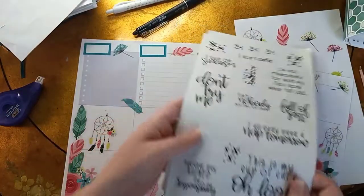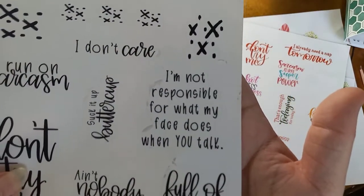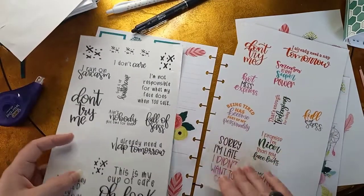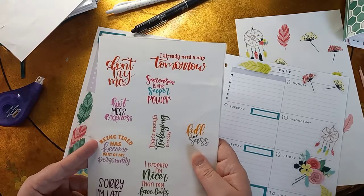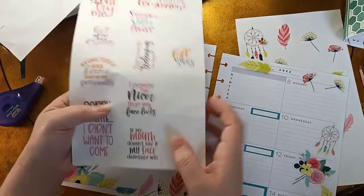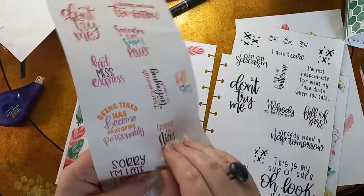So we used that whole page, and then I feel like I'm going to use one of these. 'I'm not responsible for what my face does when you talk' — I love that! 'Ain't nobody got time for that' — that's my phrase. 'Another day ruined by responsibility.' What about these ones? 'I already need a nap.' 'Tomorrow being tired has become part of my personality.' 'Sorry I'm late, I didn't want to come.' 'My mouth doesn't say it, my face definitely will.' 'I promise I'm nicer than my face looks' — that's going in here! I know y'all don't see my face on here, but yeah, I definitely like to think I'm nicer than the way I look.